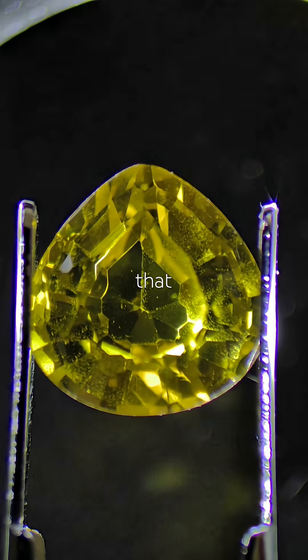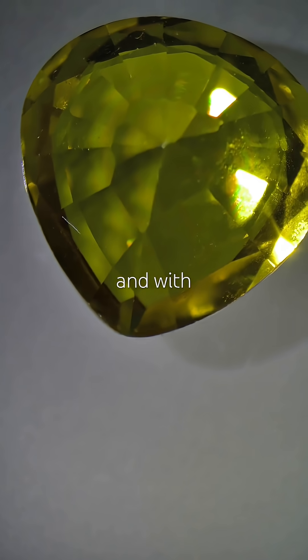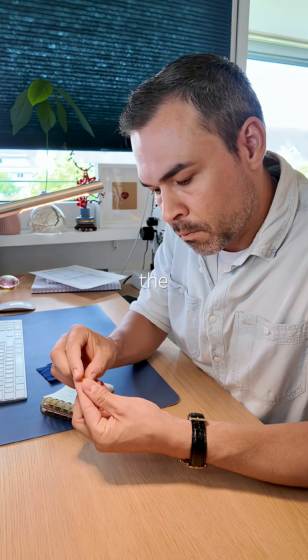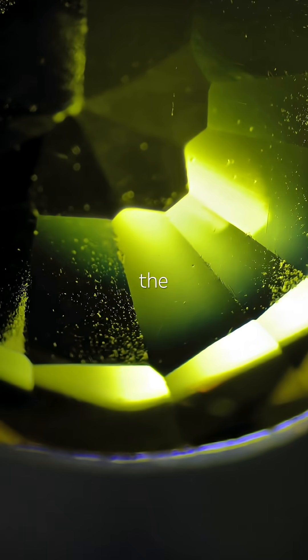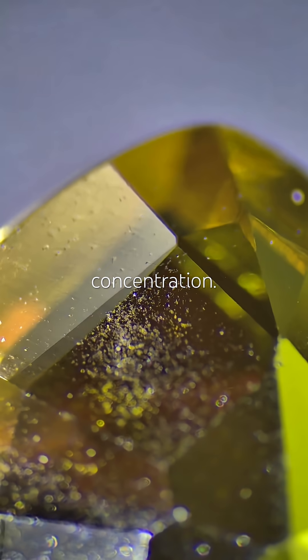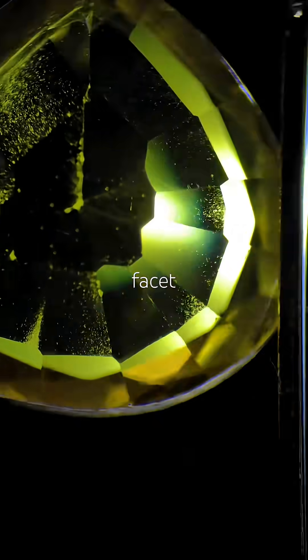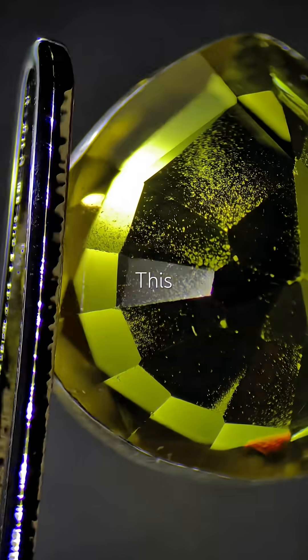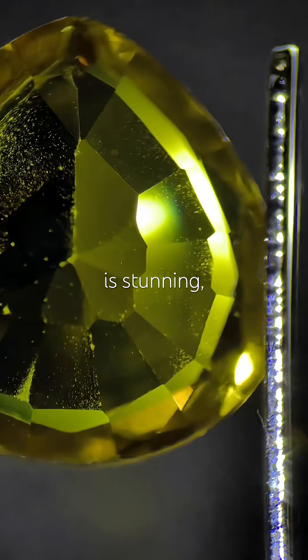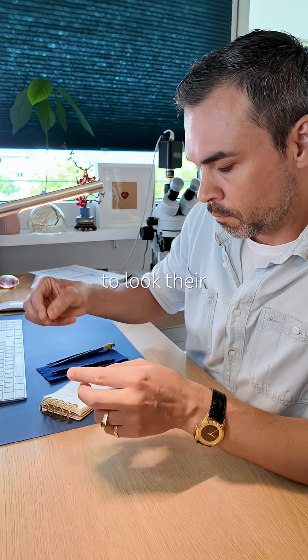My mentor explained that this treatment can also be done on synthetic sapphires. With modern beryllium diffusion, the color usually penetrates the entire stone evenly, so you won't see color concentration. In older stones, you might notice it around facet junctions and edges. This sapphire is stunning — proof that even gemstones sometimes get a little self-care to look their best.